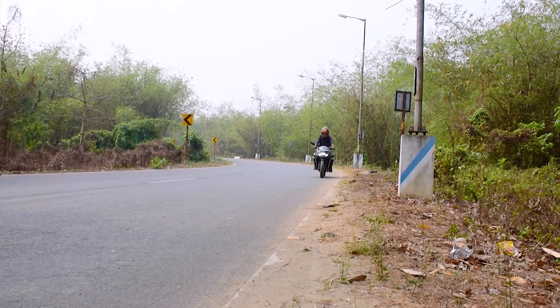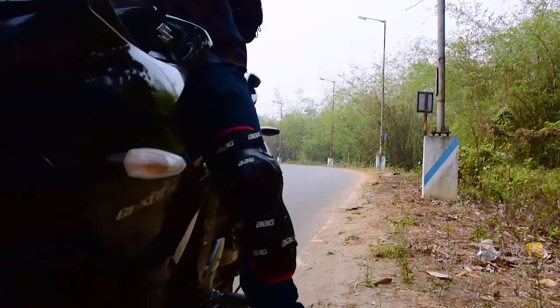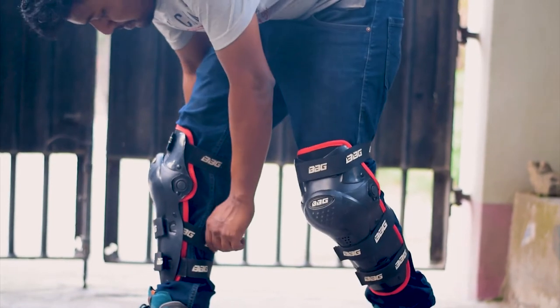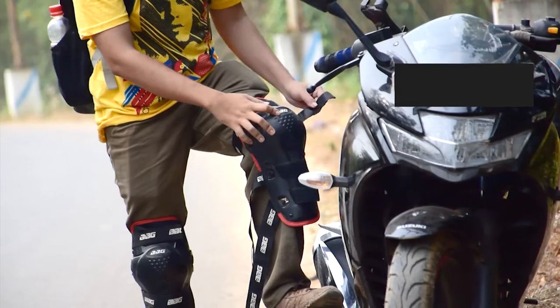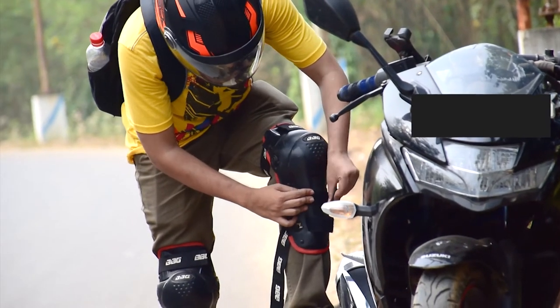These could have been the absolute best for the price if it wasn't for this bothersome flaw. The knee guard slowly slips down when I walk wearing these, which should not happen in bionic knee guards. People with thick legs may not face the same problem though, but BBG should have added an extra adjuster for the velcro strap. I feel the design for the strap should have been much better.